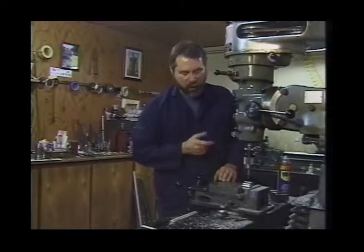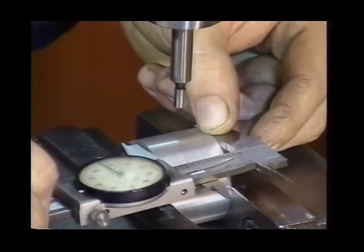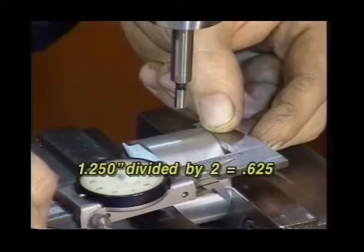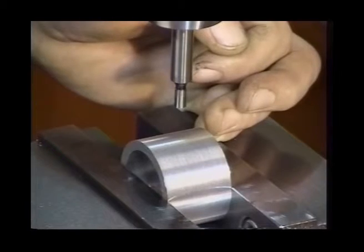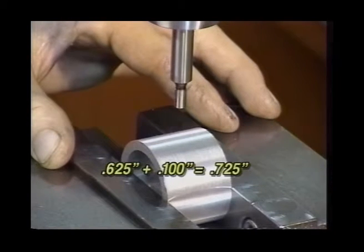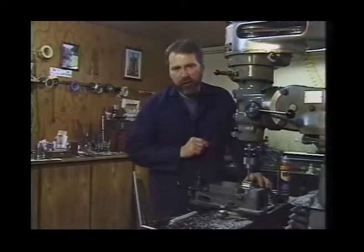Let's take the dimensions on our part and start to calculate where our center line is going to be. Using the dial calipers, we've got a dimension of one inch 250 thousandths. Half of that is 625 thousandths, plus the 100 thousandths for half the diameter of the edge finder. So from either edge, the amount we would move the table in the Y axis is 725 thousandths. We'll work one dimension at a time.